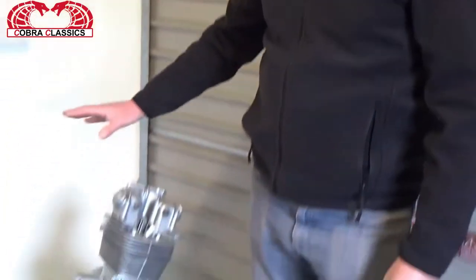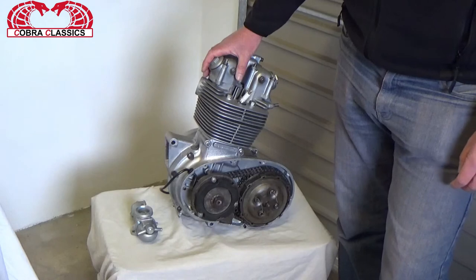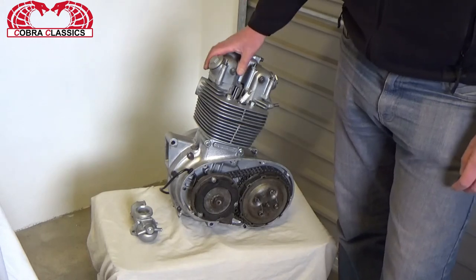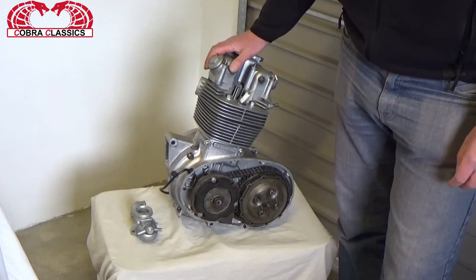Hello and welcome back to Cobra Classics and our restoration project of a 1969 BSA Starfire. BSA had been producing single cylinder engines from about 1938 and had been slowly developing them through the ages, right up until 1967 where this model came into play — the BSA Starfire.